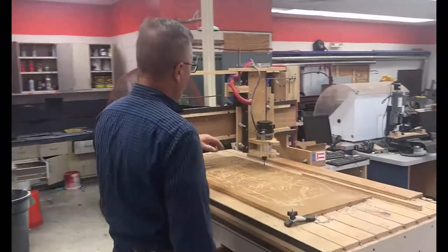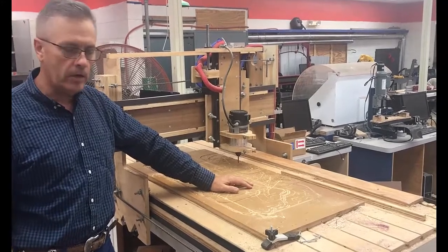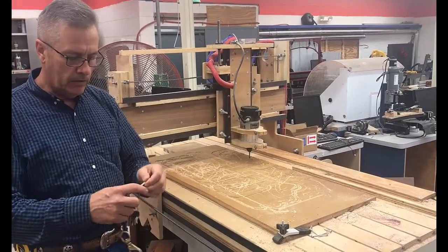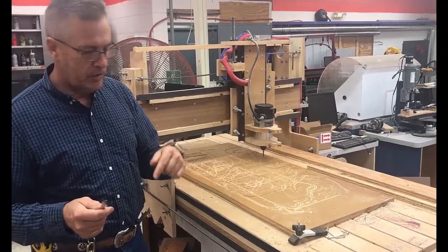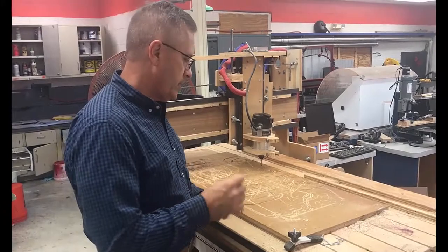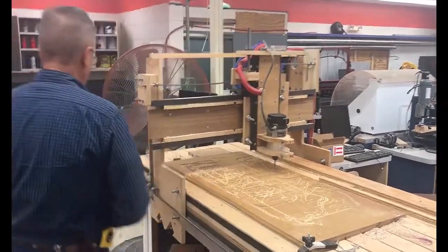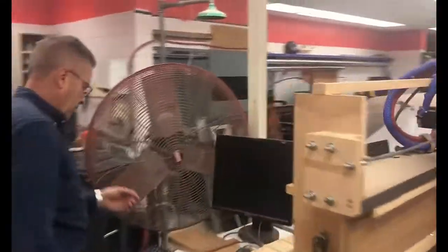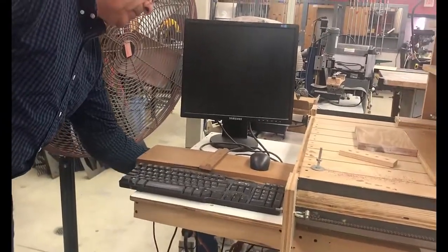This is the CNC router we're going to use to make our MDF name project. I've copied the file onto my memory stick. Now I'm going to show you how to turn the machine on — it's a really good machine we use to cut out a lot of letters, different projects, all kinds of shapes. To turn it on, come over here underneath this desktop table — there's a power strip, just hit this button.